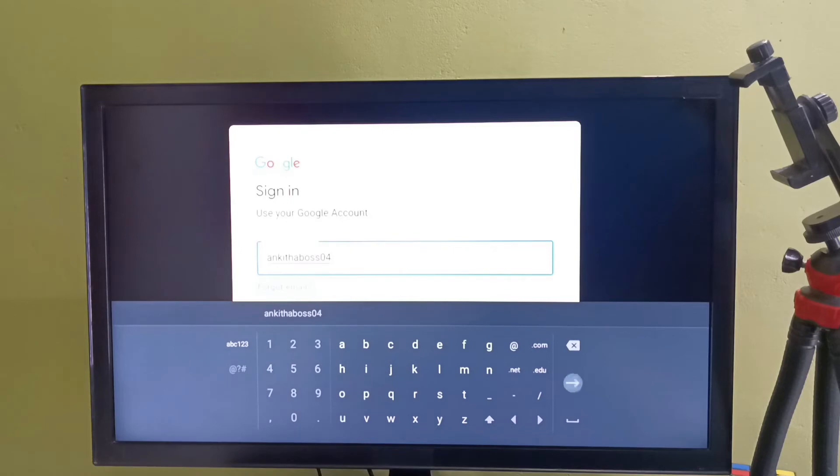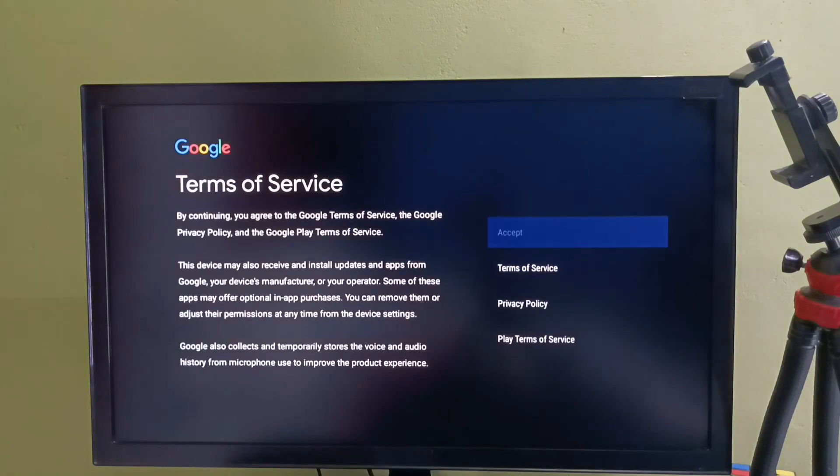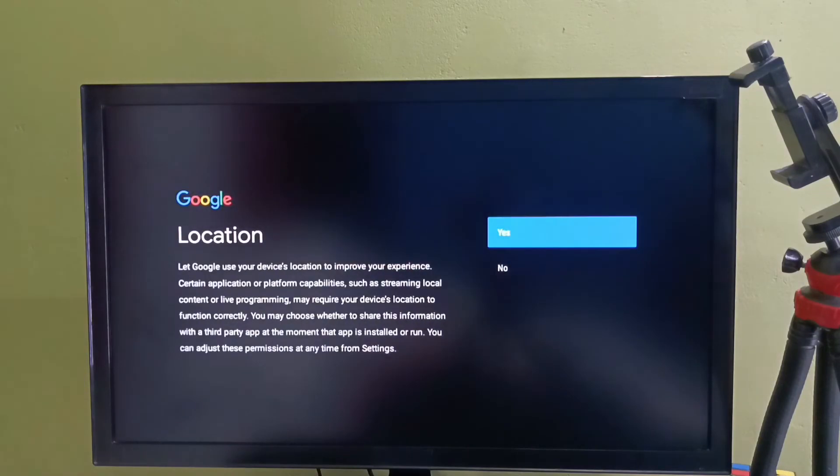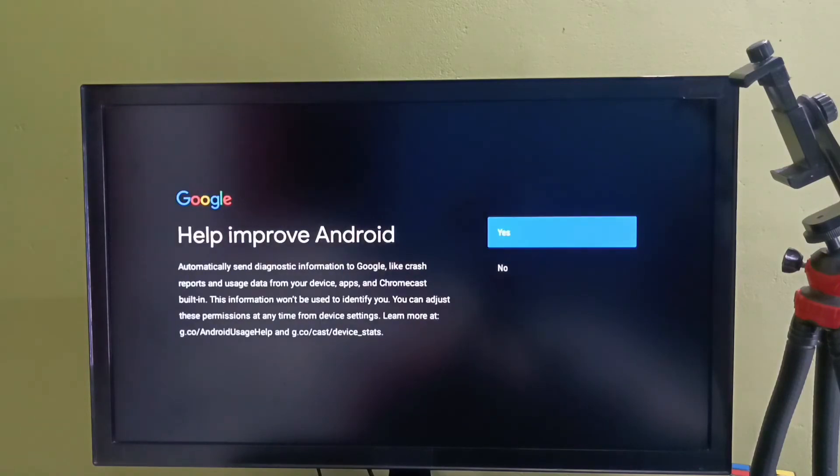Let me enter the Gmail ID, then enter the password. Here we need to select Accept. Then select No. Then select No.